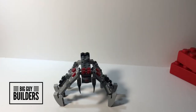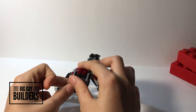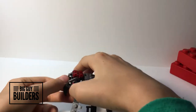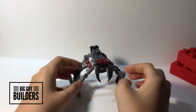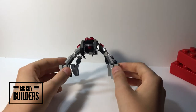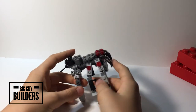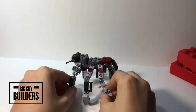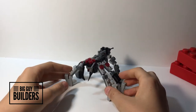Alright guys, you're back with Big Guy Billers, and today we have a spider transformer. I don't know why these aren't twisted — there we go, now you look even more disgusting. Just kidding, he's not disgusting, he's cool — he's a spider, creepy crawly. Let's get into how to transform this.